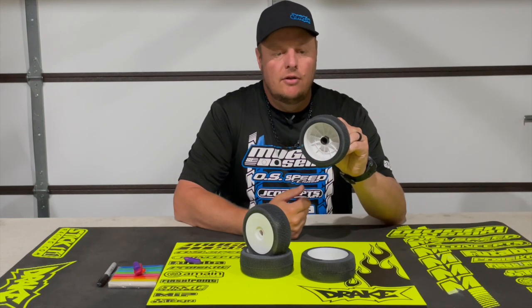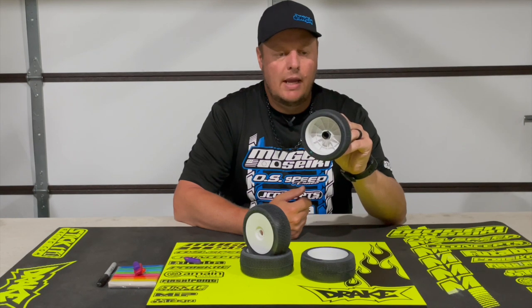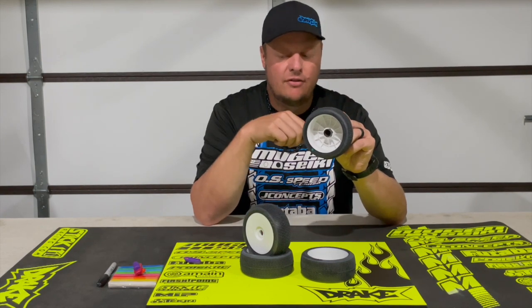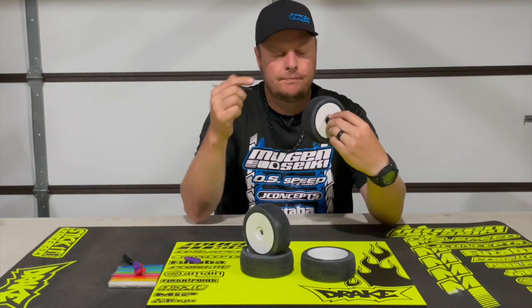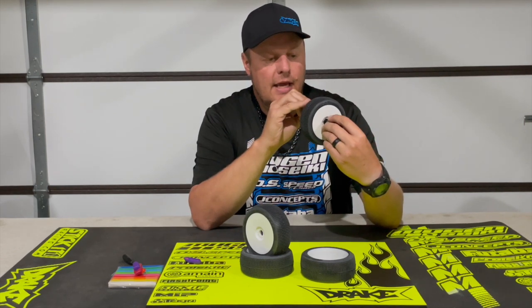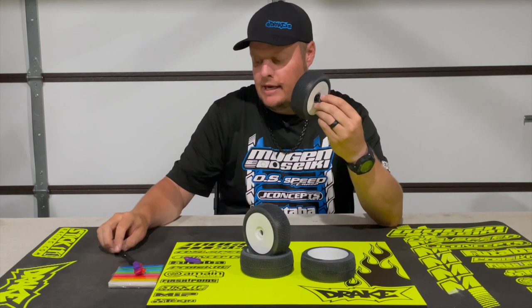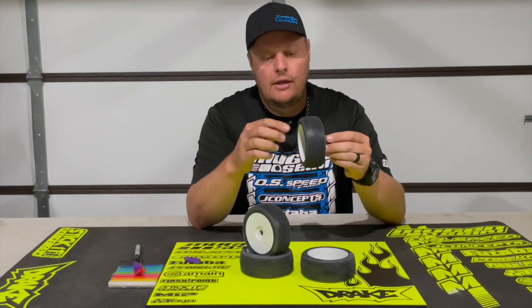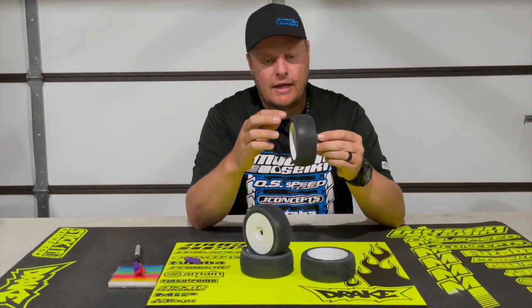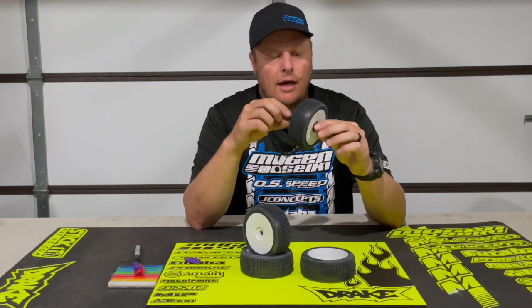When I just let the tire sit, it naturally rocks back and forth just slightly. You'll want to wait until that settles. Take a sharpie — what this is telling me is that on the bottom side it's a little bit heavy. So I'm going to mark directly up at the very top. That's where I know I need to put my balancing clay.